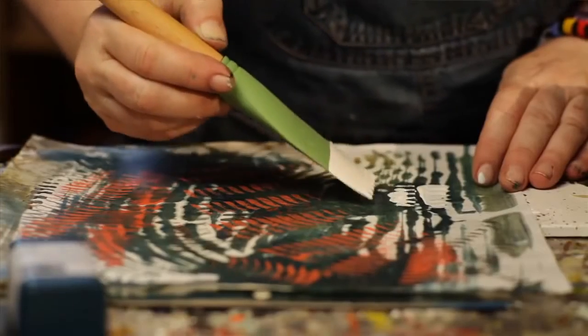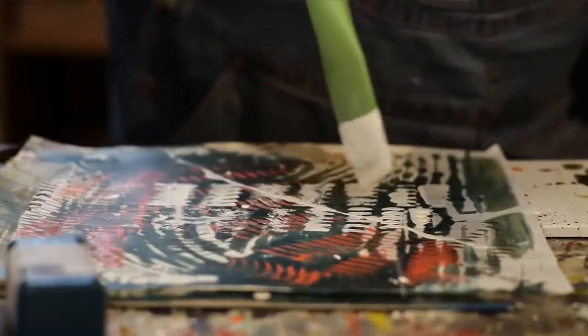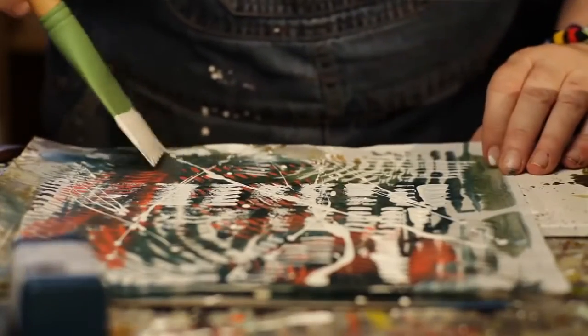It's also great that when I'm done with a monoprint, I can come back with these blades and wedges and do direct painting, and it really creates an unusual effect.